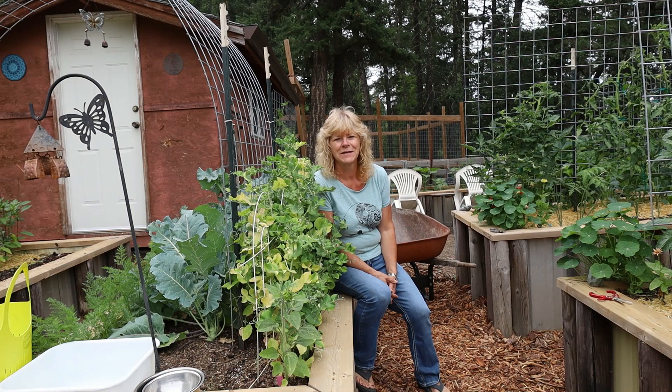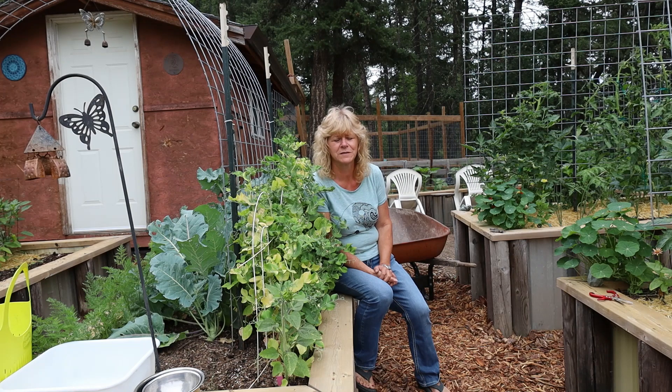Hi, it's Cheryl with Caribou Country Lifestyle. We just got back from our camping trip. It was absolutely wonderful. The weather was hot, mid-30s Celsius. We went to Enderby BC and we floated the river there. Last year we went there and we couldn't float, but this year it was good so we floated a couple of times.